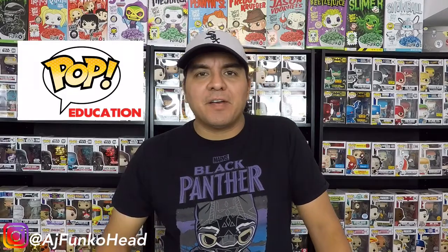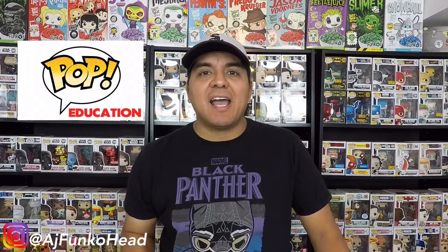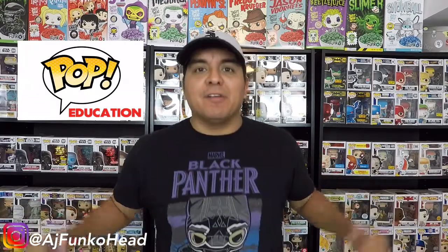What's up guys? It's your boy AJ Funkohead and on today's video we're going to be talking about one of the most faked pops I have ever seen. Like ever! So let's get started.